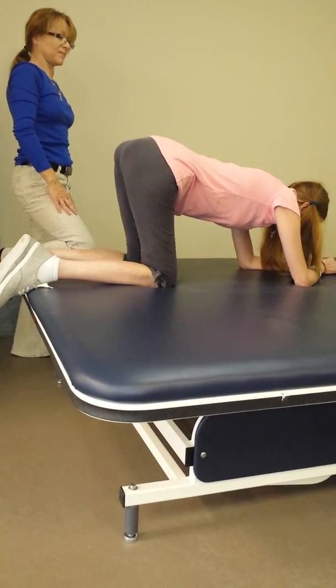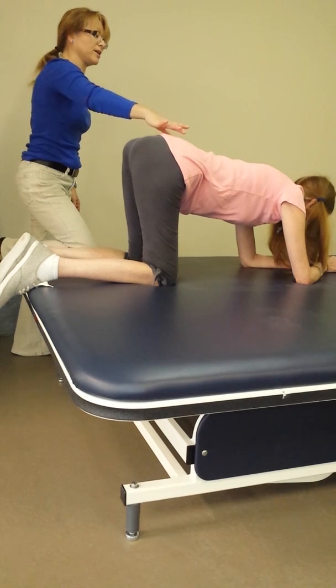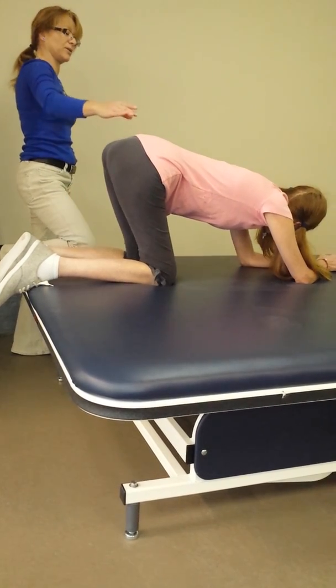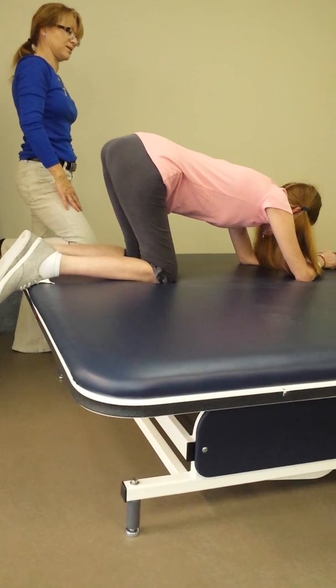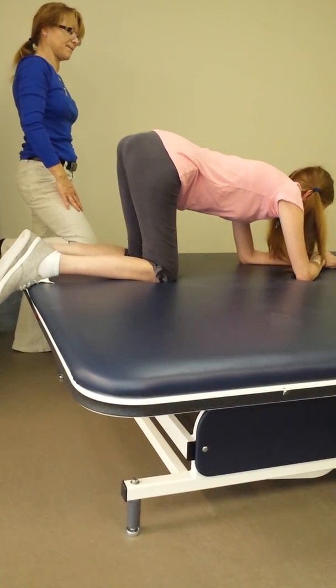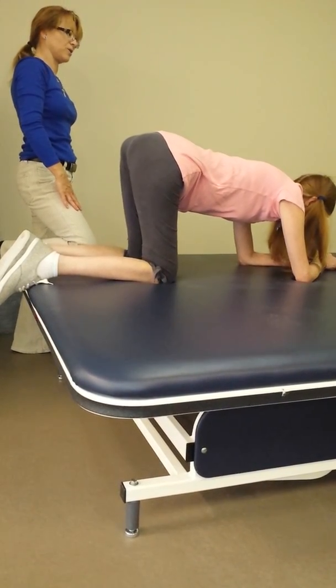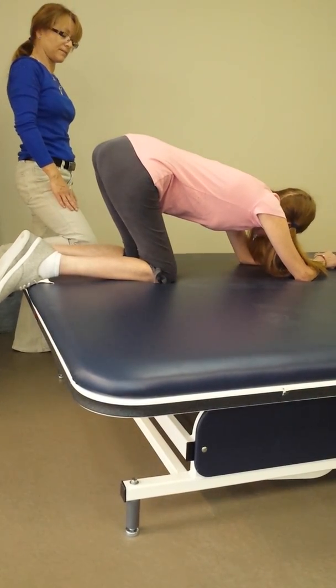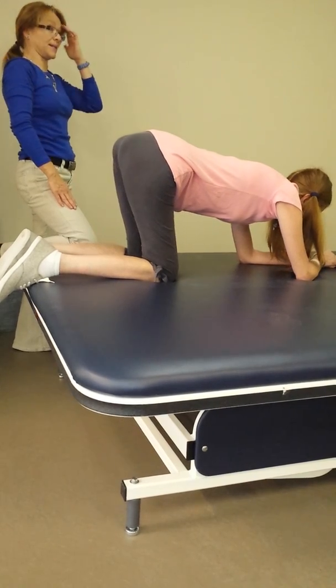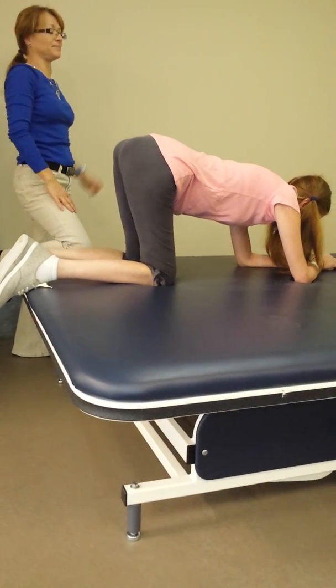Stretch this leg out. Turn this knee toward there. Stretch. I think most people say because they're trying to get their head more to the right because they're the best way to the right. There we go. Turn. Stretch this leg out. We're going to stretch it back. Stretch it back. Stretch it back. Look up for me. Stretch it back.